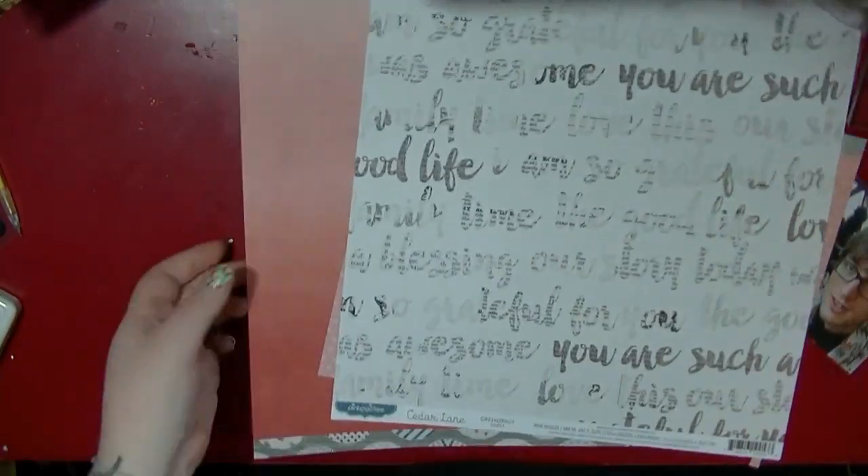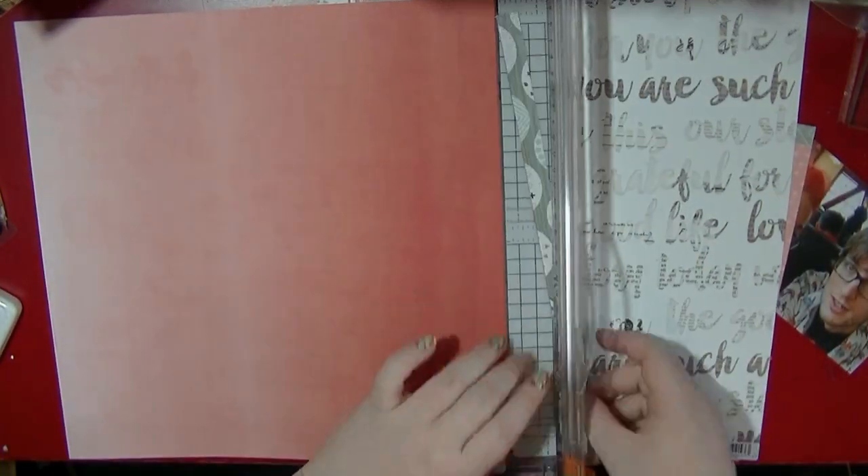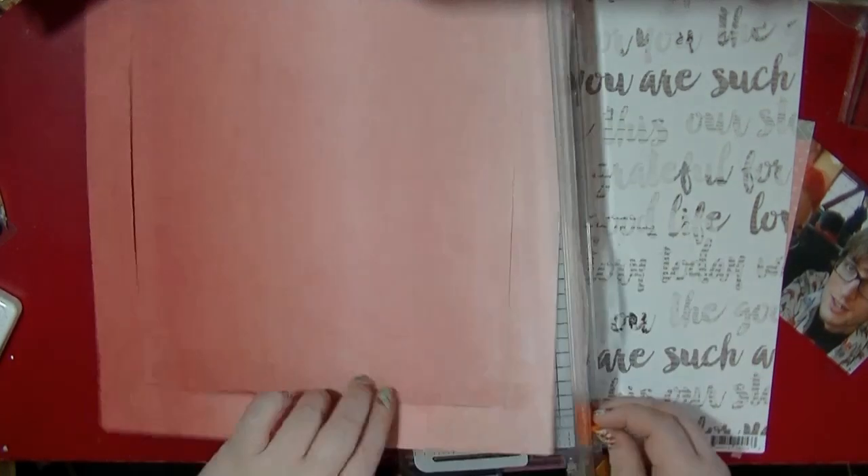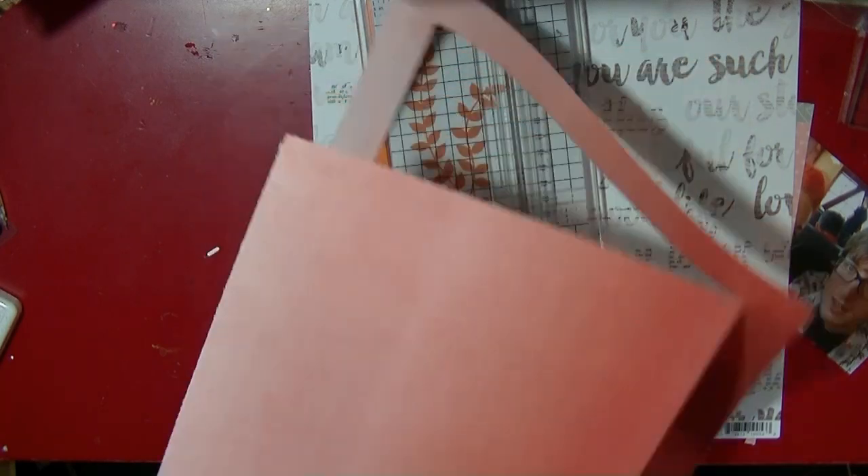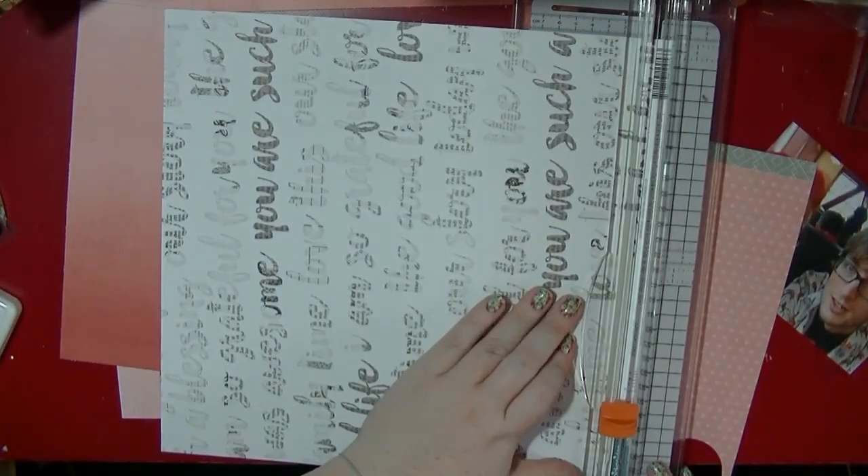Hi guys, it's Nancy here and I'm back with another praises video for you. This is using the Pink Paisley Cider Lane collection and I picked two pieces of paper from this collection — one is this lovely ombre and the other is my least favorite paper I got in this kit.